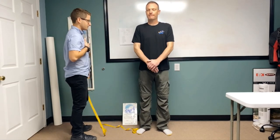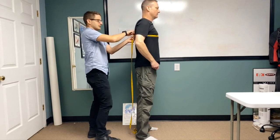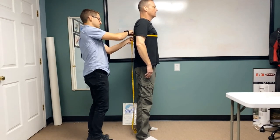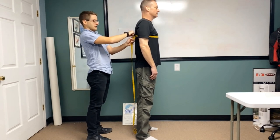Let's do our chest measurement, looking for the widest part. If this is on a guy, it's right at the nipple line. If it's on a female, right at the widest part of the bust. Take the measurement with a nice breath and jot that number down, then with a nice exhalation, jot that number down as well.